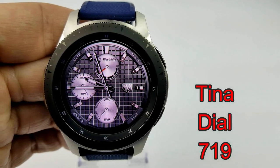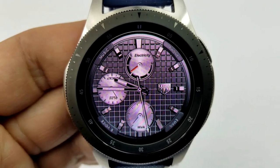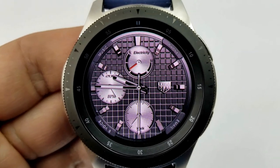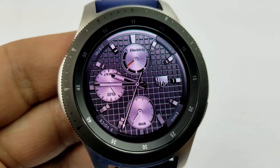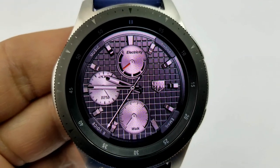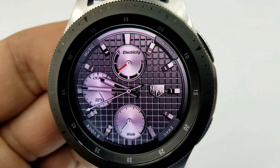First up is a classy and elegant looking watch face from a popular developer called Tina Dial. This is an analog watch face which has a simple design and layout, but has some really nice metallic silver and gray color tones, a great textured background, and three smooth surface dials which really contrast nicely against that checkered background.